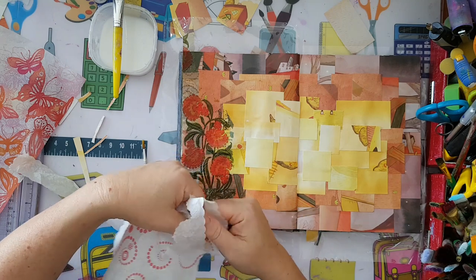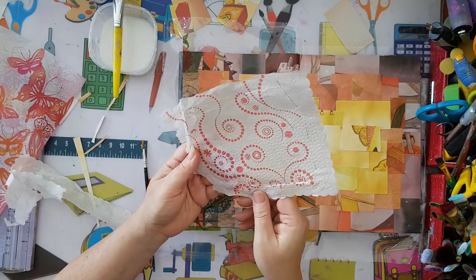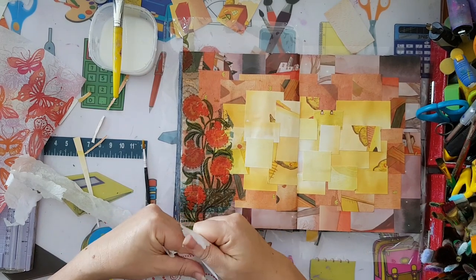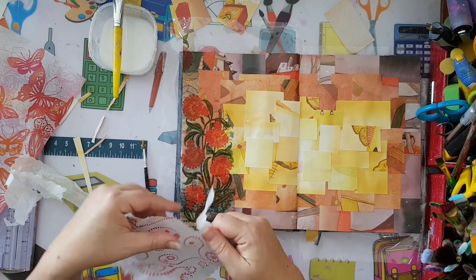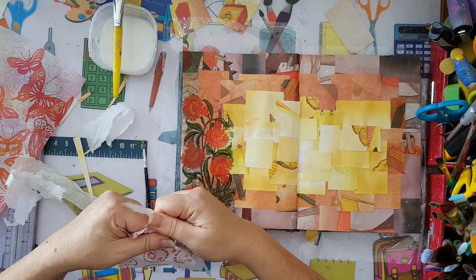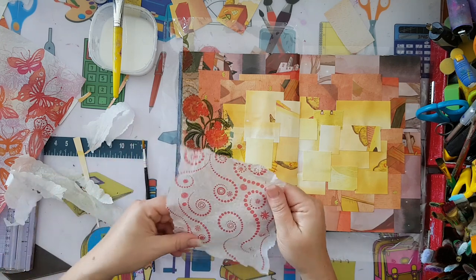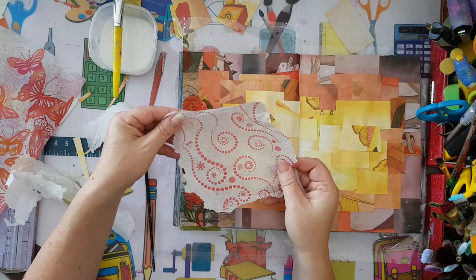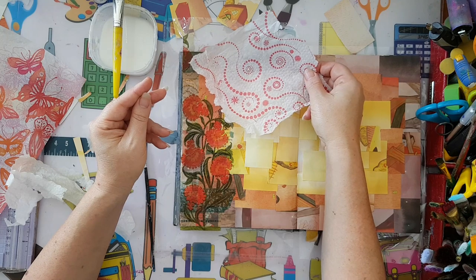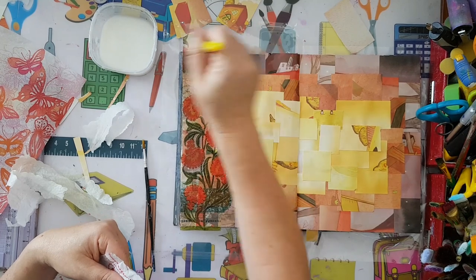This is a very cheap paper napkin from a restaurant - it doesn't even have multiple layers. But I thought this design could work in this project so I took it. I'm just taking a little of the excess white and trimming it loosely. I'll trim the excess properly later.